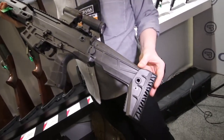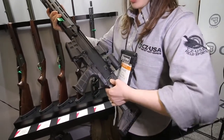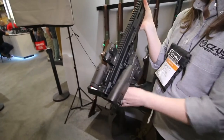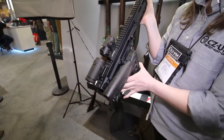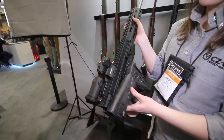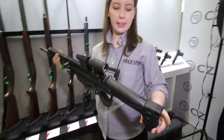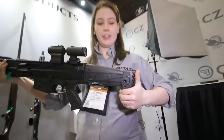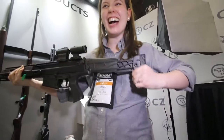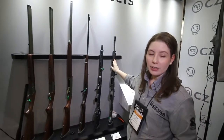It's got an adjustable folding stock. So here's the folding stock — you can see where it folds, and it looks like you can shoot it with the stock folded. Then you can open it up as well. The MSRP on this is $1,999, so just under two grand.